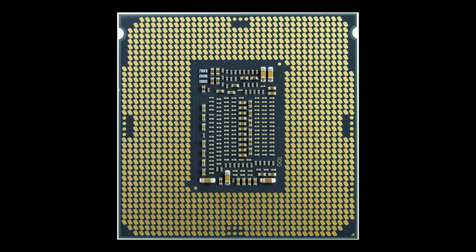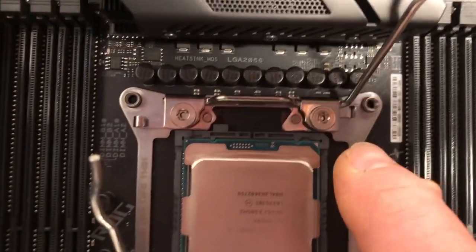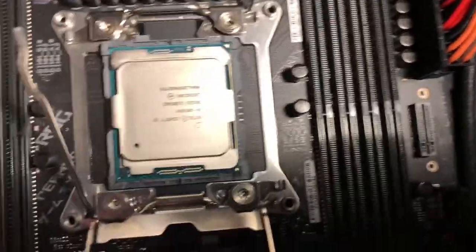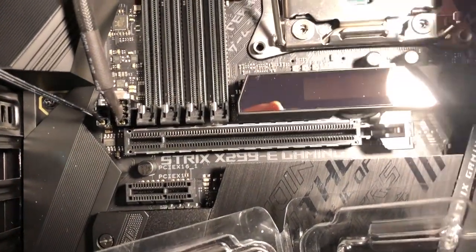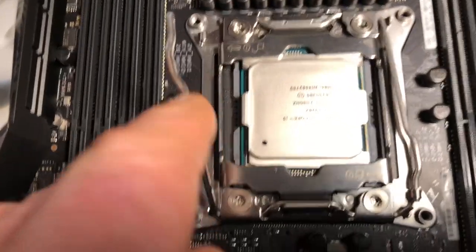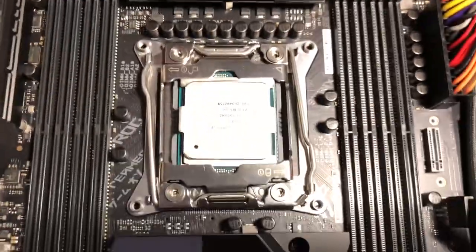If you have the processor in the wrong direction, it just won't work. All of those pins have to match up with the base plates of the processor — and this is the underside of the processor. That is quite a bit of architecture! There's the triangle, and there's the other one over here. Now the processor is in, so now we need to close up and lock this side first, and then lock this side afterwards. So now the processor is in place.